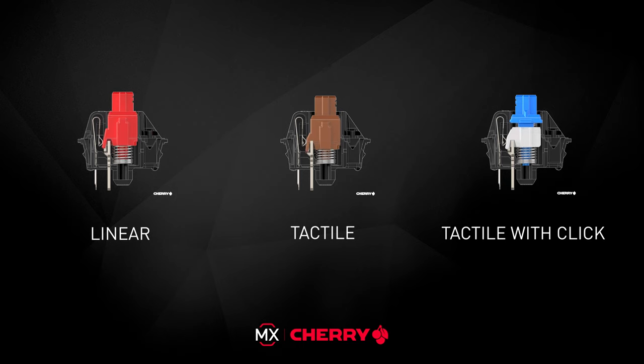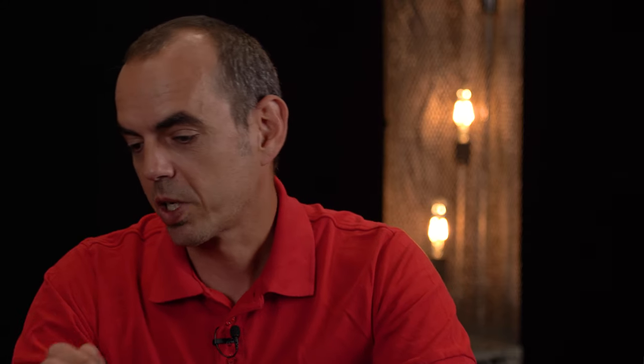Among the switch variants currently produced are 12 models that differ in their switching characteristics. A distinction is made between linear and tactile variants. The latter can be differentiated further — some switches not only provide haptic feedback but also actuate with an acoustic click. In addition, there are differences in actuation force and pre-travel. Let's start with MX Brown, MX Clear, and MX Grey — all three have a tactile activation but do not provide acoustic feedback. See and listen for yourself.